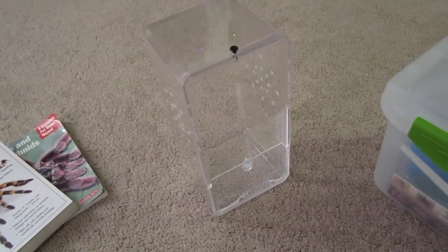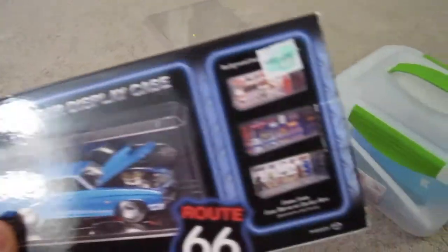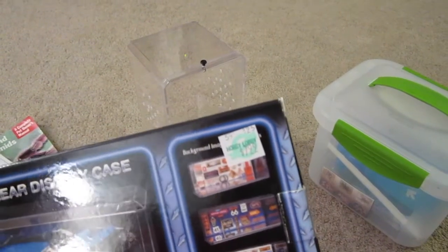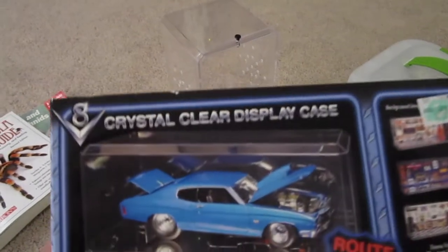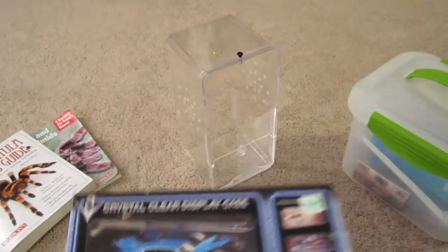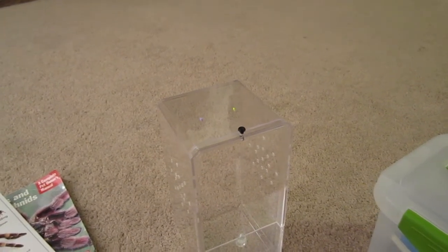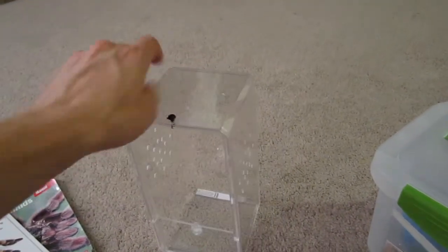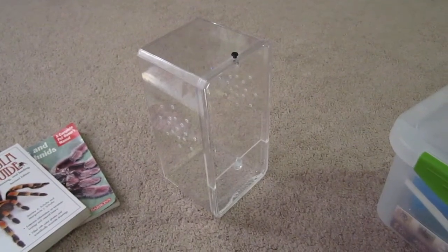What this is made out of is this crystal clear display case. The sticker price is $7.99 — I got it from Hobby Lobby, and they run coupon sales all the time, so I got it for about five dollars and fifty cents. The dimensions are nine inches in height by four point three eight inches by four point one three inches on the base. This will be a perfect size for an arboreal that's a juvenile or sub-adult in size.